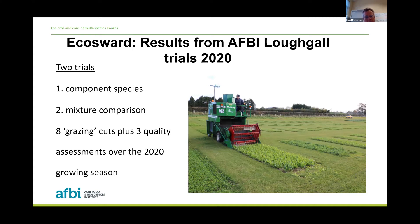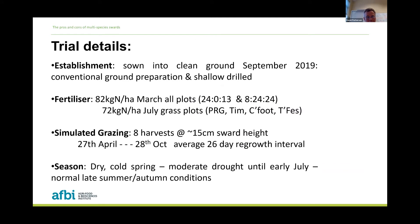Our ECOSWORD trials at Loch Gaul were established back in autumn 2019. There were two very simple trials. One was looking at the yield performance of individual component species — individual plots of pure plantain, pure chicory, pure grass varieties and pure clovers. The second trial is a mixture comparison. These were sown into clean ground using conventional preparation — ploughing and then shallow drilling, trying to get seeds into that top centimeter of the soil surface.